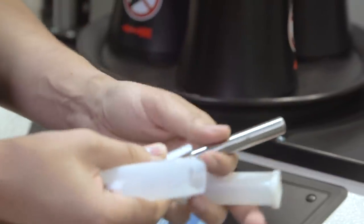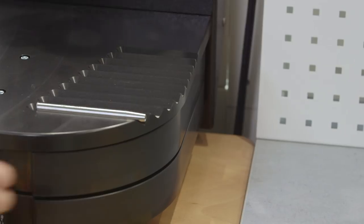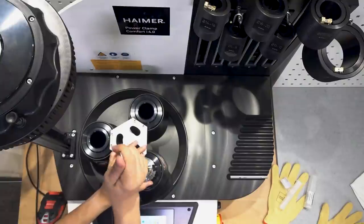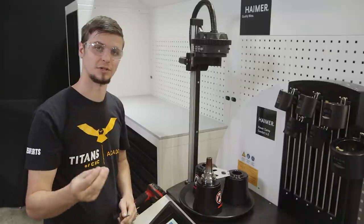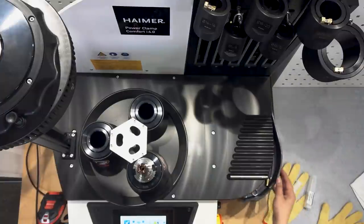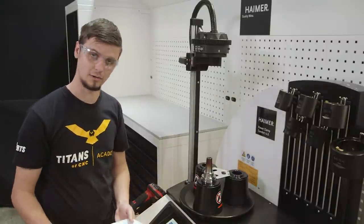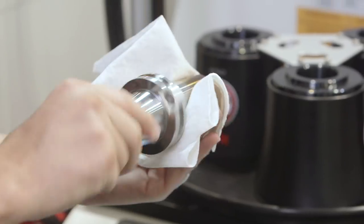We're going to go ahead and place this dual lock extension into our shrink fit holder. We'll use our brush and clean out the inside bore so that the inside surface is nice and clean, which will give us a great contact with our tool. Then I'll clean the outside — I like to use isopropyl alcohol so I know there's no oil or contaminants on the outside.